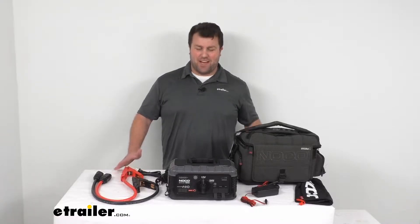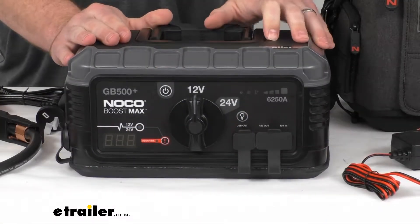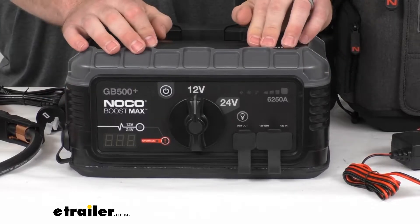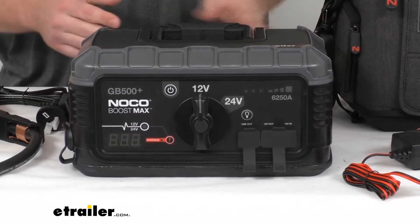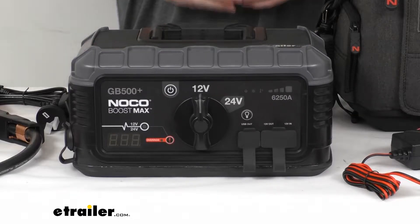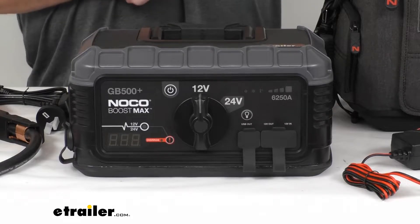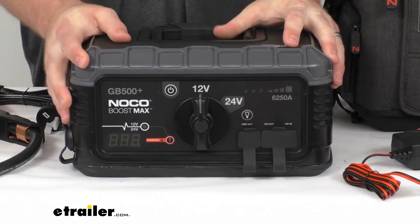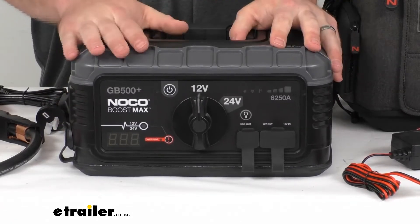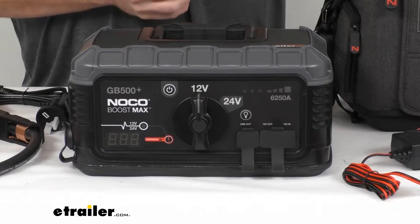Hi there. I'm Michael with eTrailer.com. Today we're going to take a quick look at this NOCO Boost Max Jump Starter. This is going to allow you to revive your dead 12-volt or 24-volt batteries. It's a great option to have on hand for your lead-acid battery systems, whether it's a gas or diesel, RV, truck, semi, or bus. This can pretty much jump anything, including your construction equipment, so it's really nice to have on hand to make sure you're never going to have to worry about a dead battery.